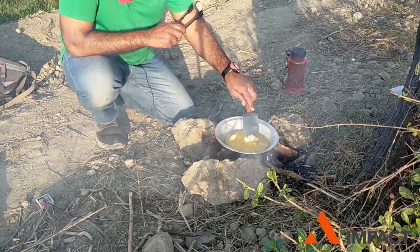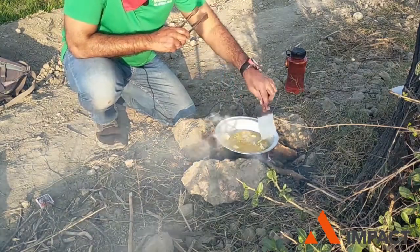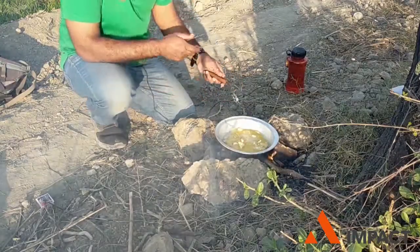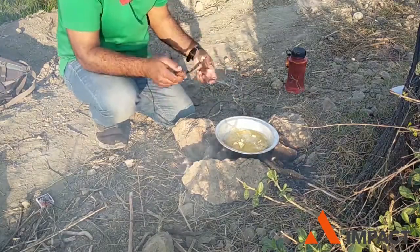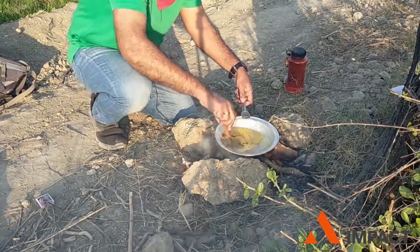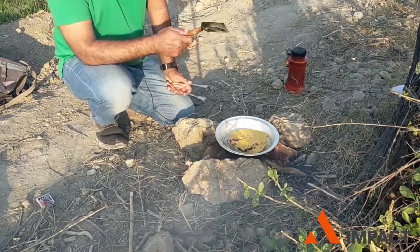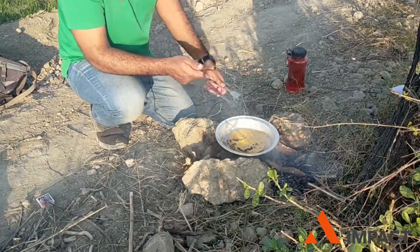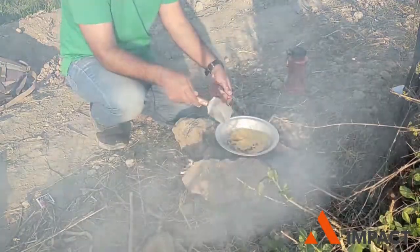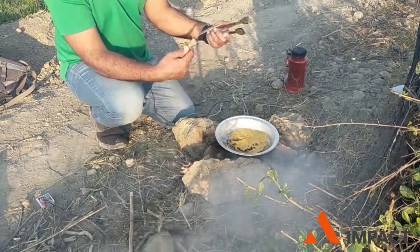This is a very easy task. I recommend it in the Pakistani context — for Pakistani adventurers and hikers, this is very easy. There is a common issue in our camping and hiking that we eat our own food but don't get fresh roti or paratha. So this is an easy recipe you can prepare yourself in 10 to 15 minutes with basic ingredients and some makki flour.